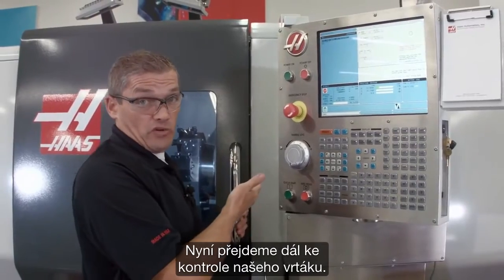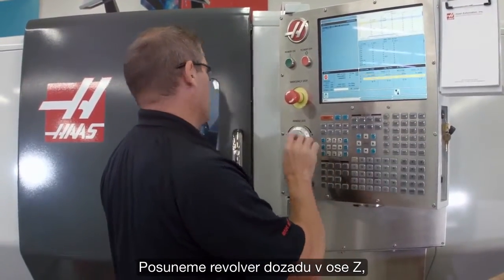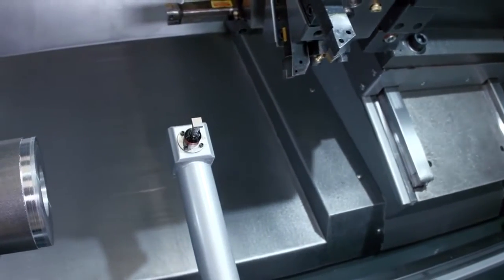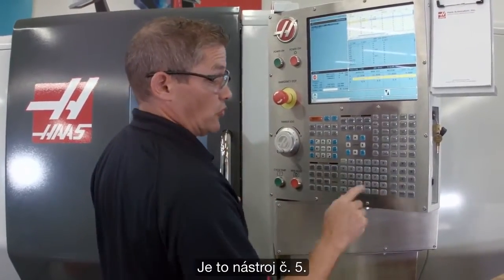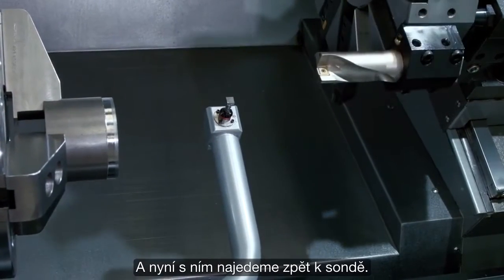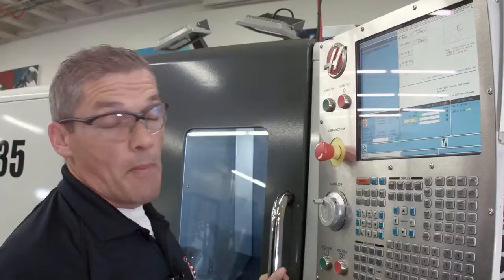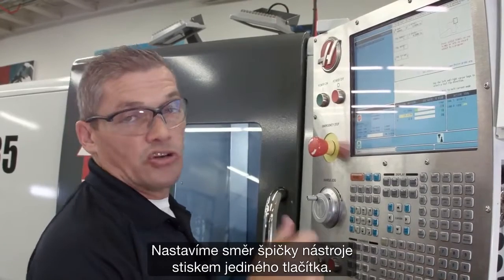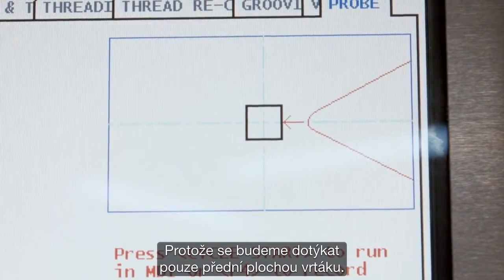Now we're going to move on to checking our drill. I'm going to jog back in Z until my turret is far enough away, and I'm going to index to my next tool — that's tool number five. Now we just jog back in to the probe. I'm going to set my tool tip direction to just a single point touch, since we're only going to touch off the front face of the drill.